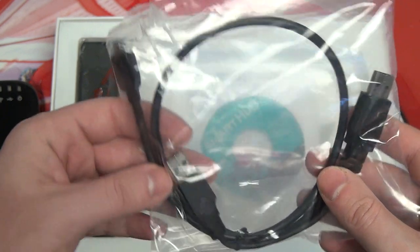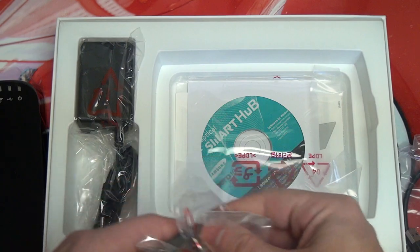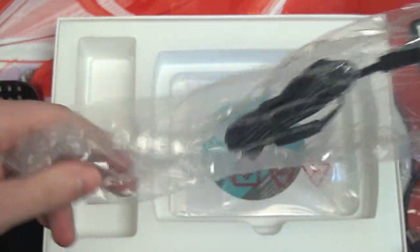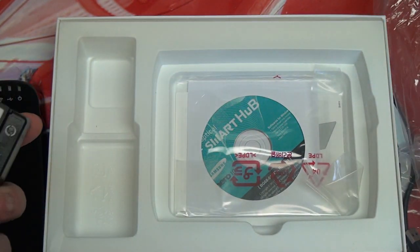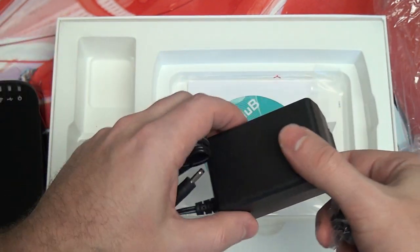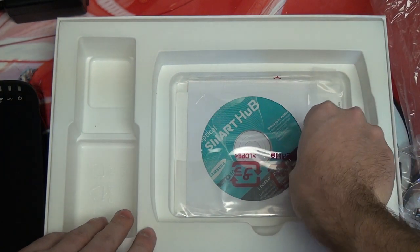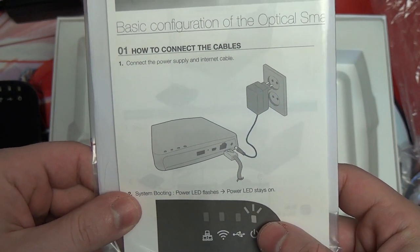Here's the USB cable that is included. We've also got our actual power adapter right here, which is sizable — it's not a small one, it is pretty large. Considering this is something you want to be portable since it is an external drive, I would have liked to have seen something smaller. But that's a negligible complaint considering how much this drive should be able to accomplish when it comes to sharing media. And then you've got some included software, which also gives you the quick start guide on how to set it up.